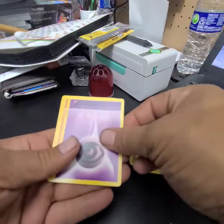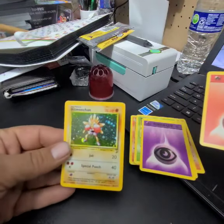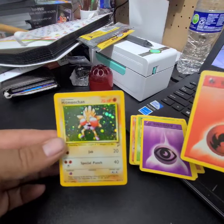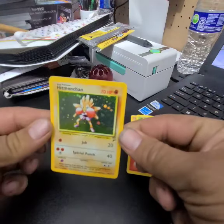Rattata, Energy — here we go. Oh, the one that we didn't want.